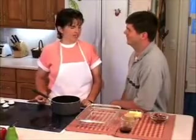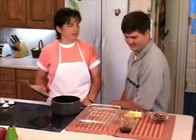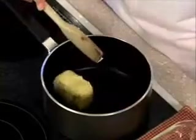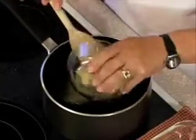We're going to make some caramel sticky rolls. To begin this recipe, you need to make the topping first. You take some butter and brown sugar and bring it to a boil in the saucepan.